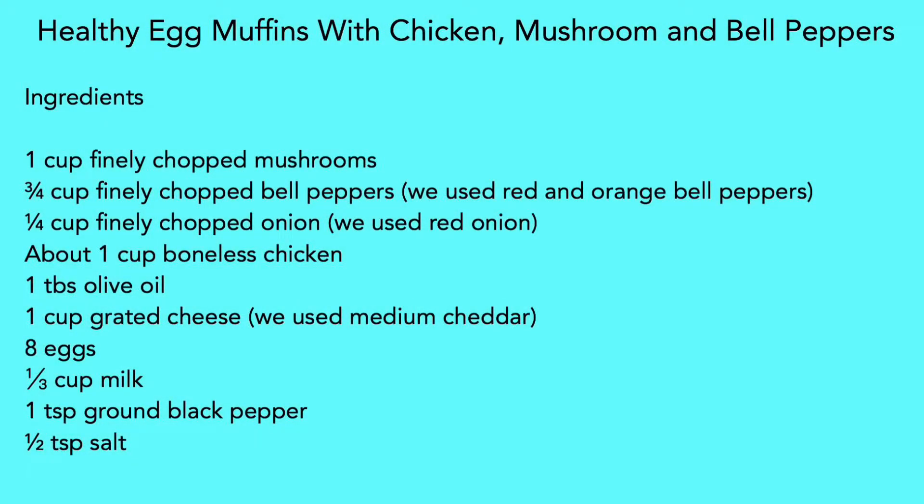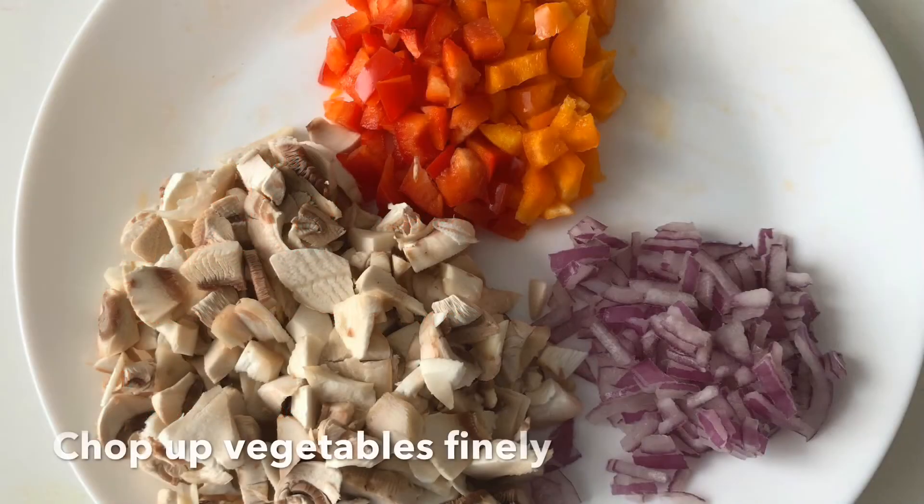Hey guys! Welcome back to our channel. Today we will be making some nutritious and wholesome egg muffins. They are made with chicken, mushroom, and bell peppers. These are excellent for breakfast, lunch, or dinner.